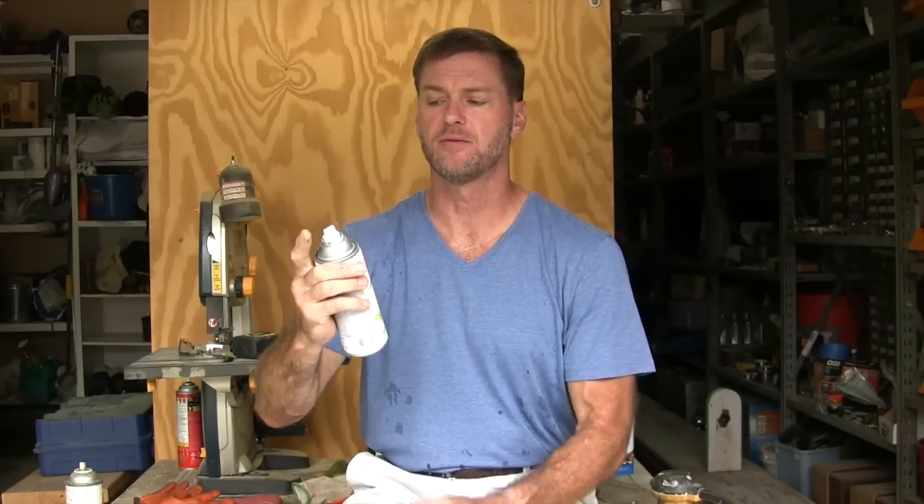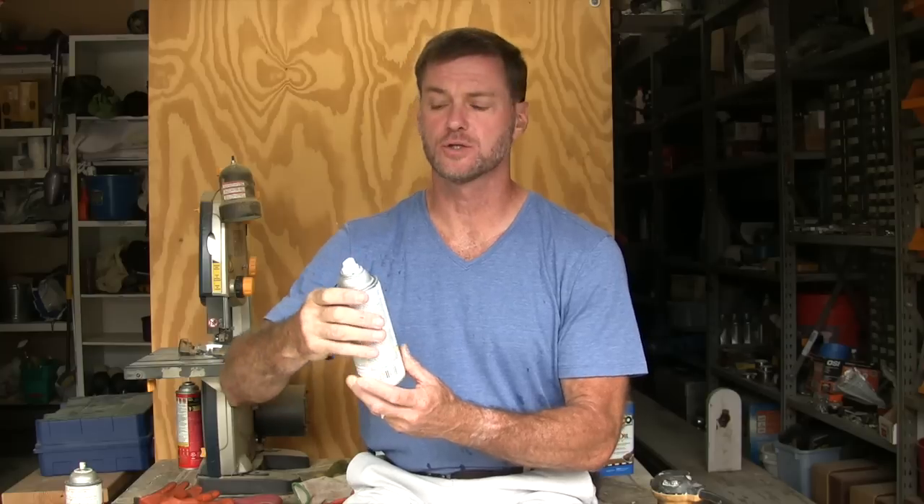One thing I do want to mention is there are products on the shelf with what's called an Any Angle Spray Valve. This trick will not work for those, because the valve is specifically designed to spray upside down — for situations like spraying underneath a car or spraying furniture from below. So unless you need that feature, keep an eye out for it. Don't buy it if you want to store the can for any period of time, because it will dry up on you. But it is a good feature to have.